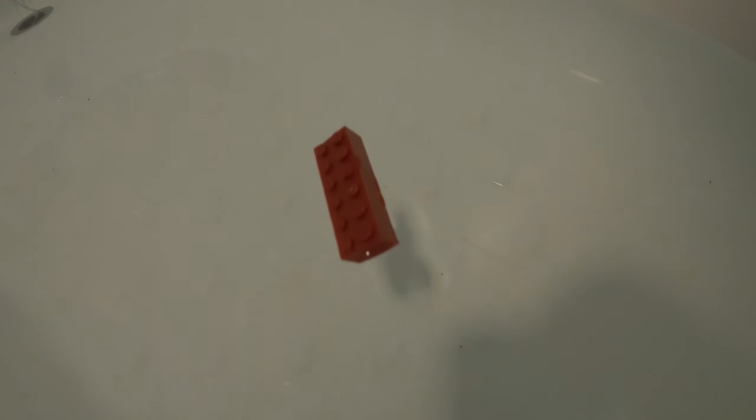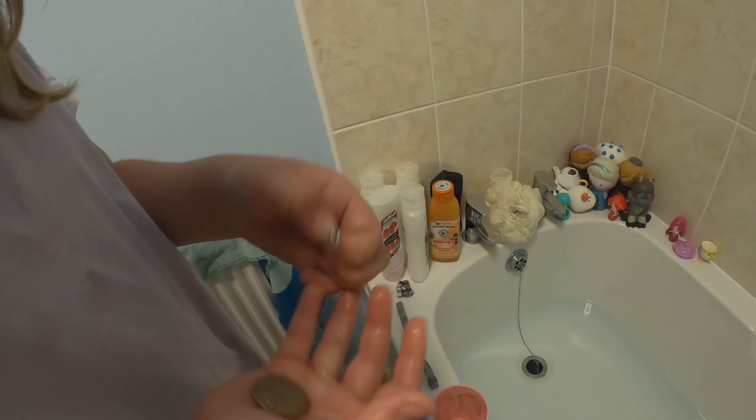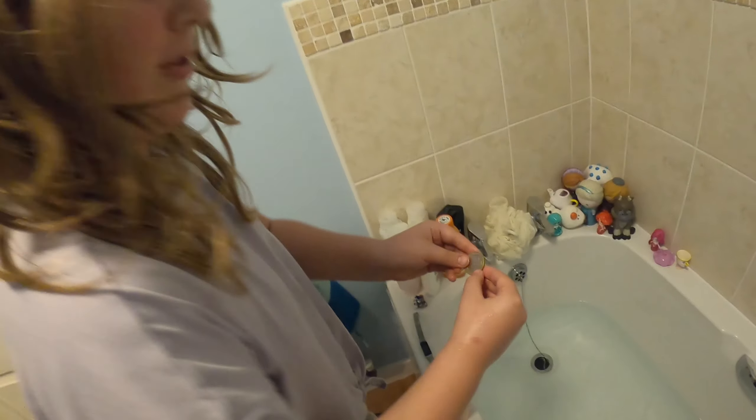Didn't think that — I thought it was going to sink. Let's do the screw. It's a small screw. Oh, that went straight down. Two pound.